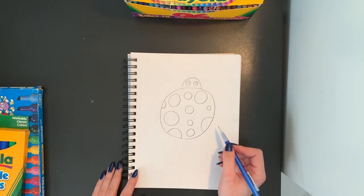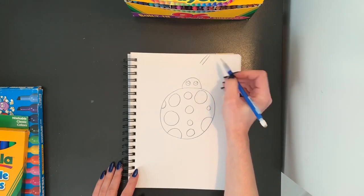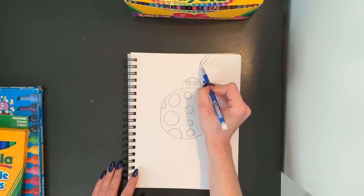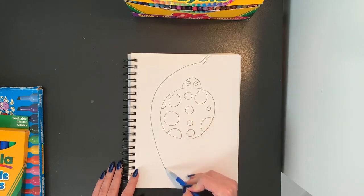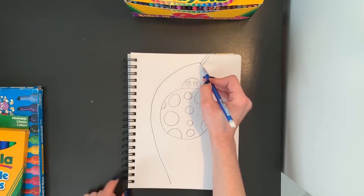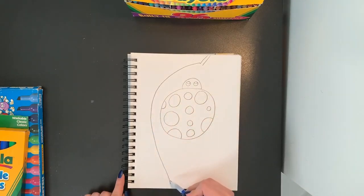I want my ladybug to be sitting on a leaf. So to draw a leaf, I'm going to start with two straight lines coming down from the top of my paper. Those straight lines are going to be the stem of our leaf. From the end of one line I'm going to do a big curvy line around my ladybug down towards the edge of my paper, but I'm going to leave a little space there. I won't go all the way down. I started at the end of my stem line and did a big curvy line all the way around the edge of my ladybug.